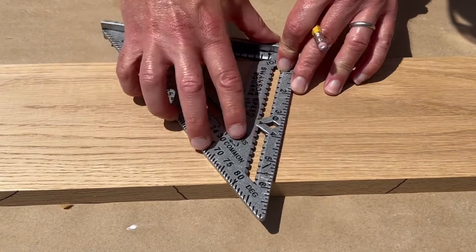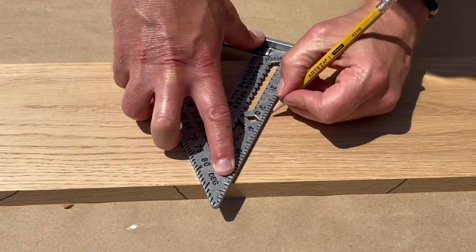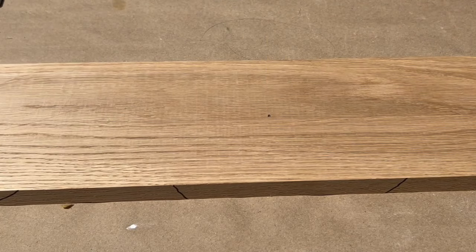Then you mark the center. For example, tilt the square to six inches and the middle point is three inches — that's the center.